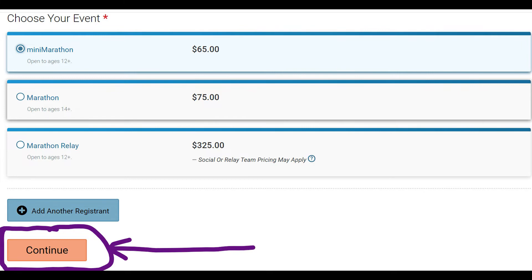Nothing special there. We'll get to the bottom of it and you'll see these options. A little bit of bad news — I thought that there was a mini marathon relay, but there isn't.